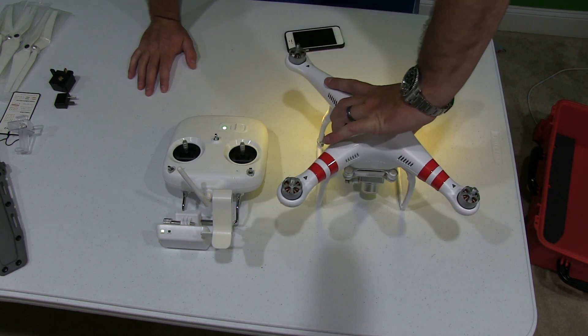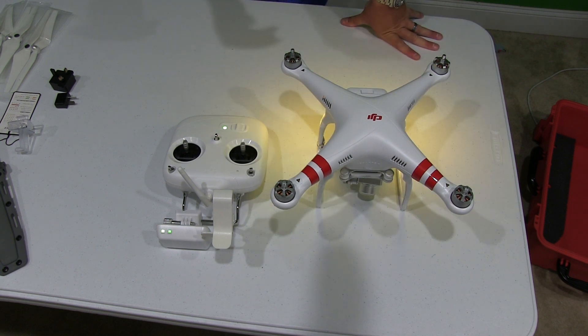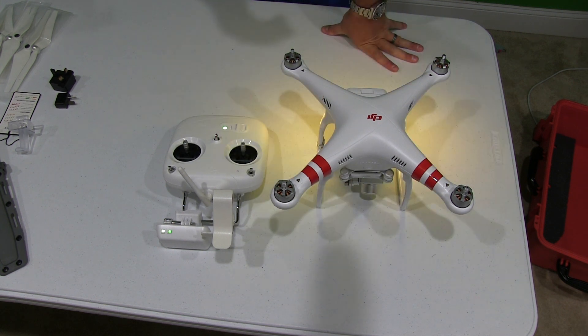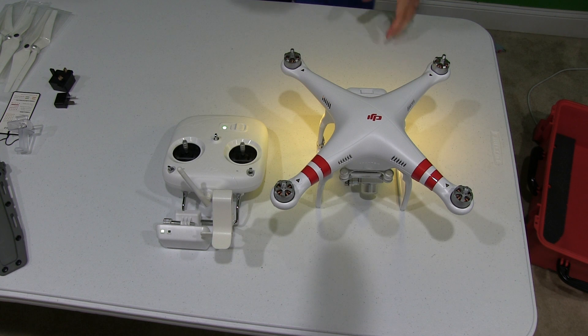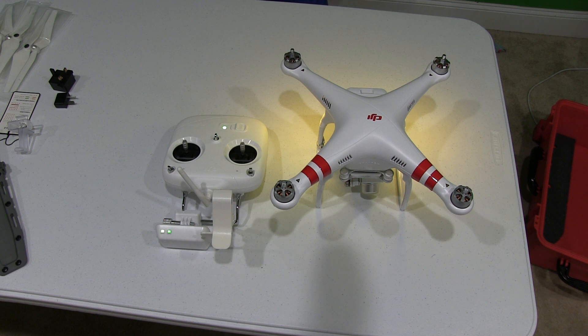Now obviously I'm indoors, so I don't have the propellers attached. From my iPhone that's in my hand, I'm going into settings and now I'm going to Wi-Fi. I see an access point called phantom underscore blah blah blah. I'm selecting that, and now my iPhone is connected by way of Wi-Fi to the Phantom.